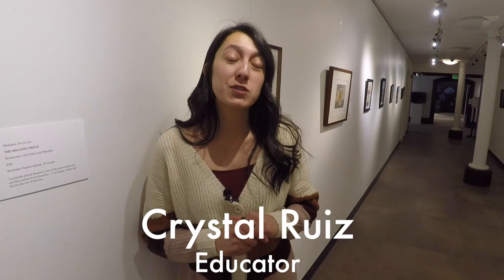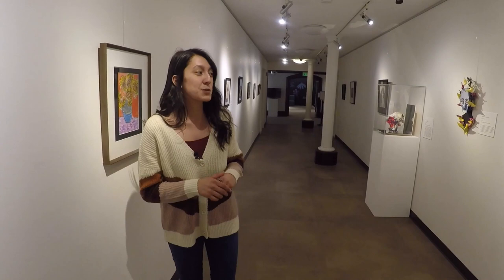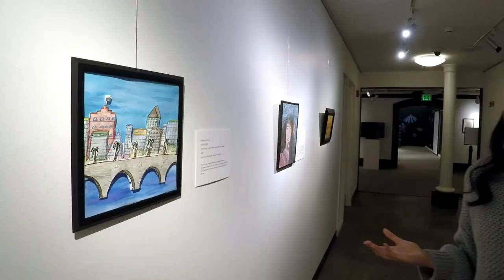Hello everyone, my name is Crystal Ruiz and I work here at the Crocker Art Museum. I'm also the Student and Community Exhibition Coordinator here at the Museum. We're actually in this space right now, so I want to show you what it looks like when there's no one here. It's pretty quiet and echoes a little, but it's a perfect space to come and really look at the artwork.